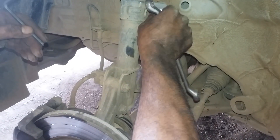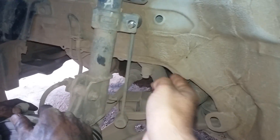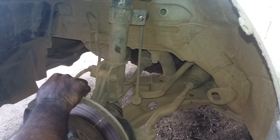We need to change this part because it was making some terrible noise on bad roads, on patchy roads. This is the link rod — it is responsible for all the vehicle noise, the suspension noise, whatever the car makes on bad roads. So we need to open this up.